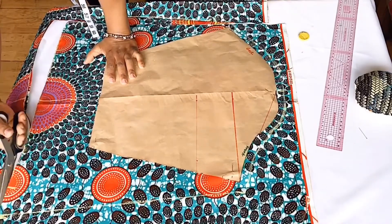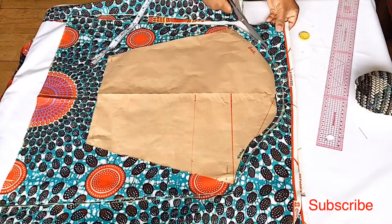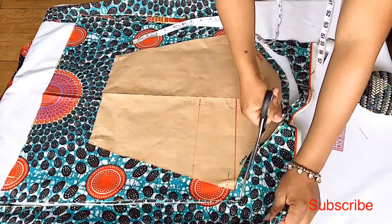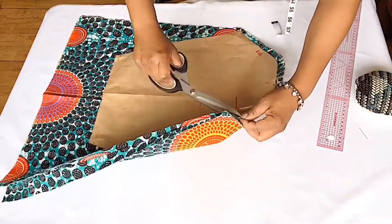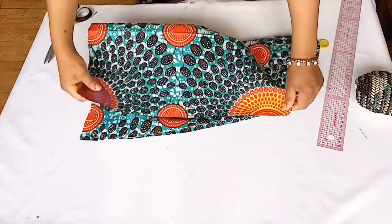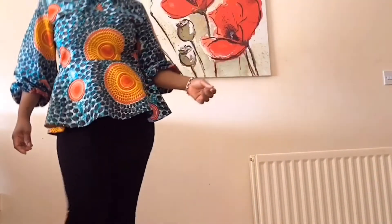Thank you guys for watching. Be sure to subscribe if you haven't done so, and hit the notification bell to get notified when I put up any new video. I'm going to be stitching the pieces together, so you might want to stick around to watch it. See you in the next tutorial — bye!